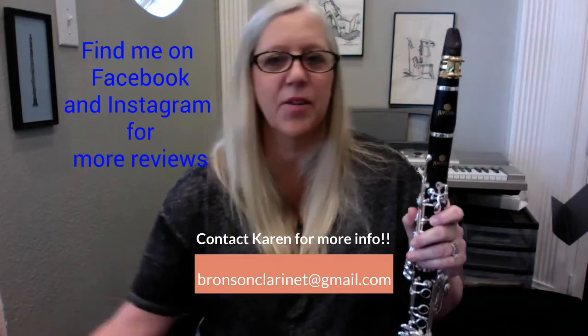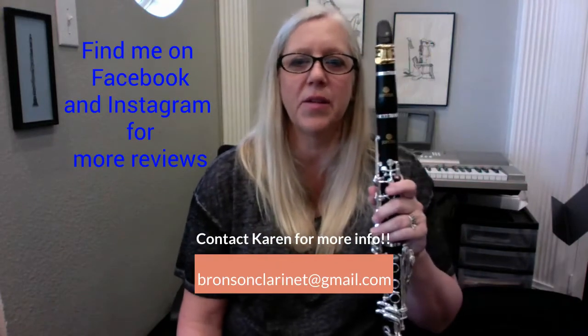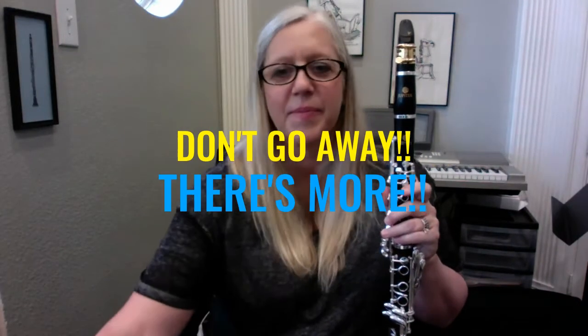Great clarinet — I recommend it. I want to hear from other people. If there are other people out there who own this clarinet, I want to know what you think of it. Thanks for watching. Actually, I was going to end the video but I decided I needed to show a few more things and talk about a few more features on this clarinet.